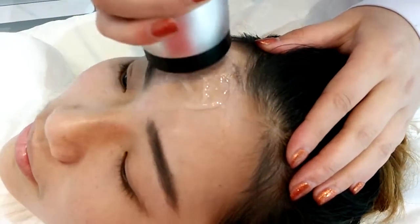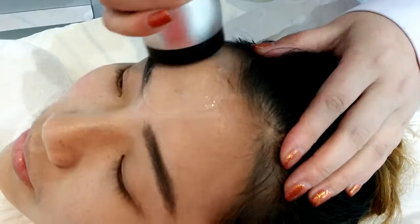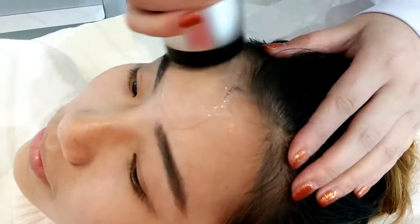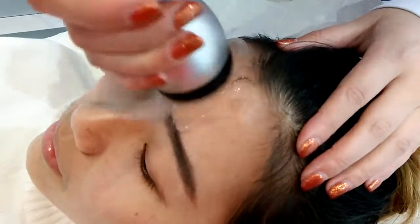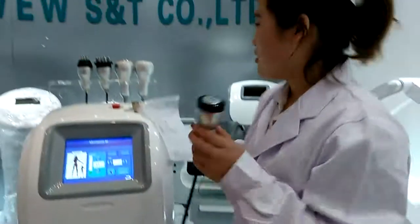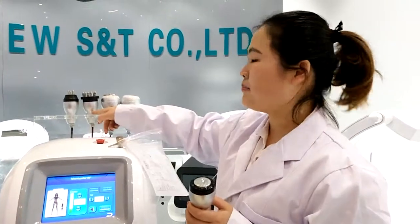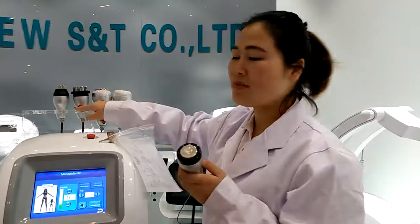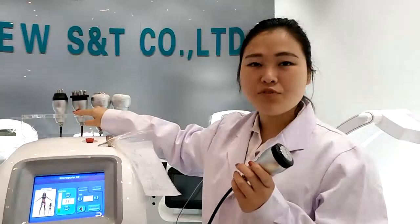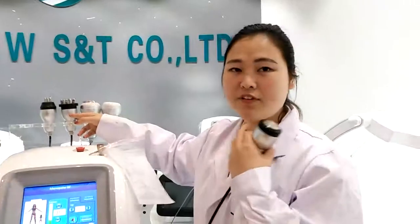Monopolar RF is mainly for skin rejuvenation. We also have two other treatment heads: the Bipolar RF and the Tripolar RF. The Monopolar RF is mainly for skin rejuvenation, while the Bipolar RF and Tripolar RF provide both skin rejuvenation and fat reduction. The Tripolar RF is used for the face, and the Monopolar RF can be used for both face and body.